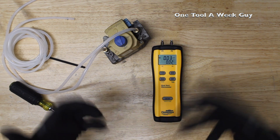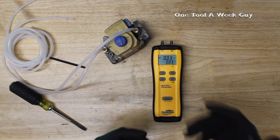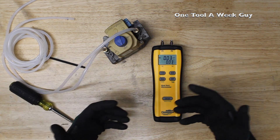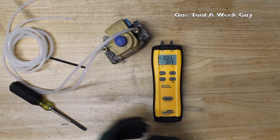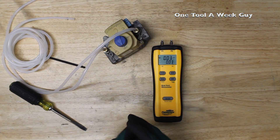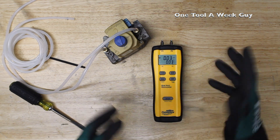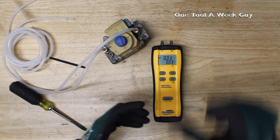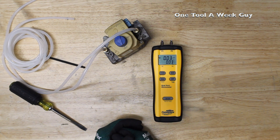That's going to be it for this week, guys. Let me know what you think in the comments below, and thank you all for subscribing — the channel is growing every day. Every 1,000 subscribers I'm giving away a Veto Pro Pack backpack. The way to win is by commenting, liking, and watching the videos — sometimes I throw in small unannounced giveaways, so always stay tuned and pay attention to the commentary. Thanks for watching One Tool a Week.